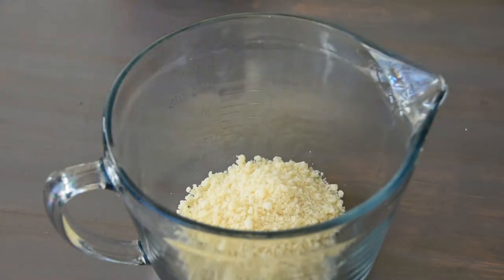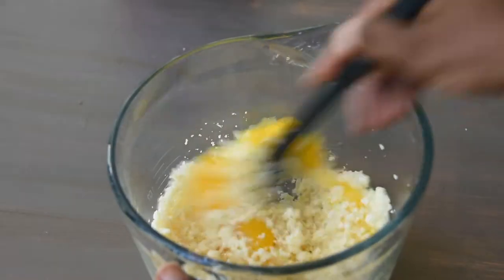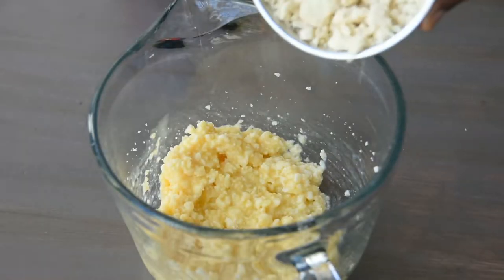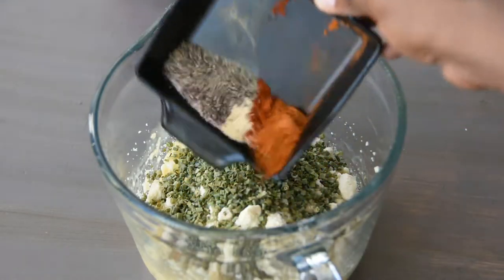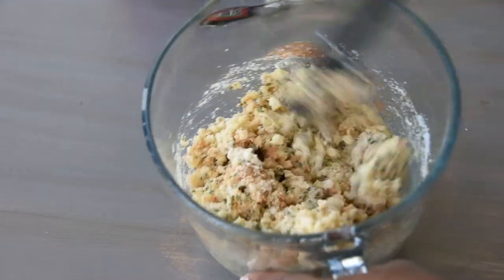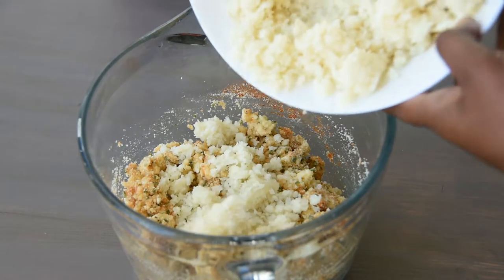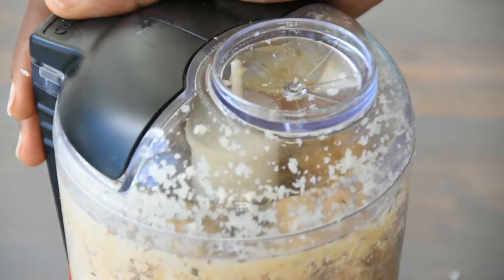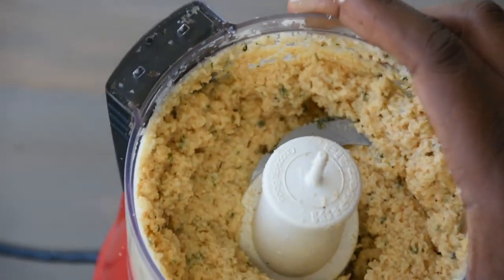In a large bowl, mix together your cheeses, the eggs, your almond flour, and any herbs or spices. Don't forget to add in your drained cauliflower. Obviously, if you have a food processor, you'll omit the last 30 seconds of this because you could just mix everything up in there.